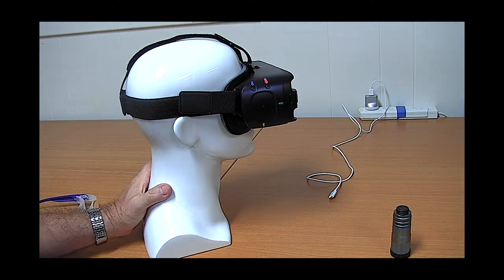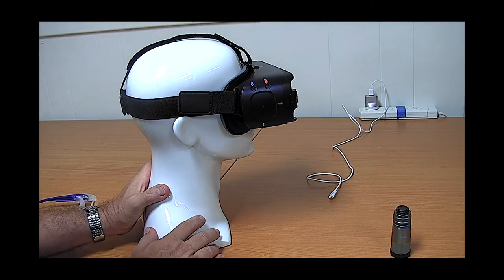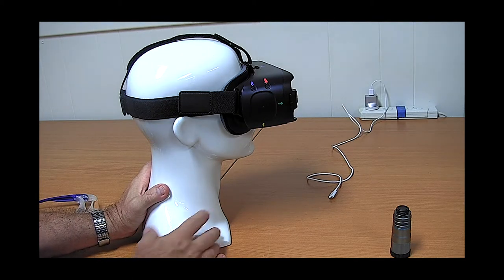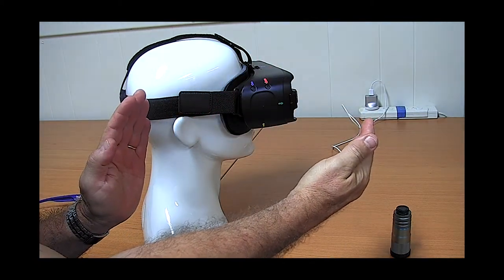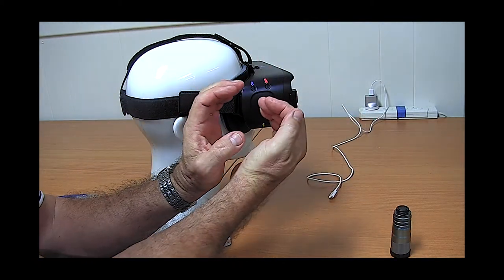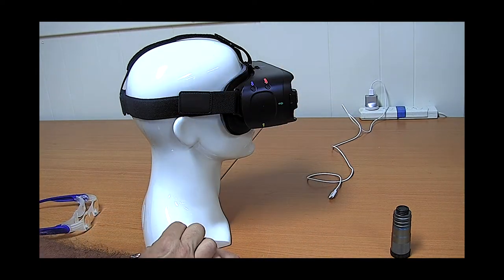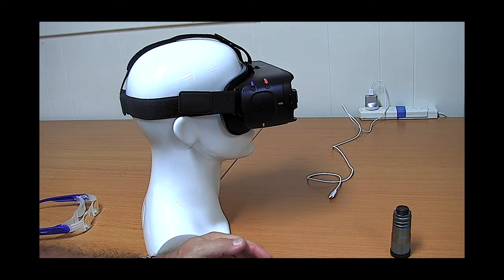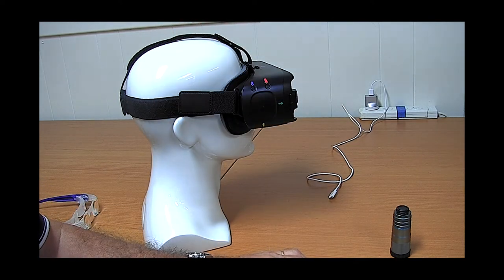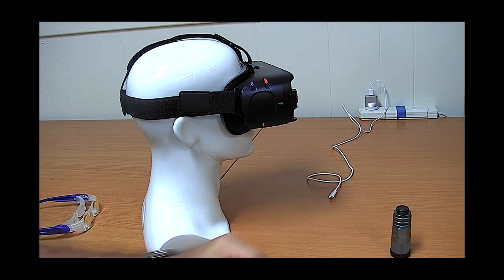The field of view in the Iris Vision uses a feature called a bubble. The idea is that you can either have the whole field of view, or you can contract the view so that only a magnified bubble is magnified while the rest remains unmagnified. This gives context — you get a peripheral view of the surroundings, such as the teacher and the whiteboard, while a particular detail is enclosed within the magnified bubble.